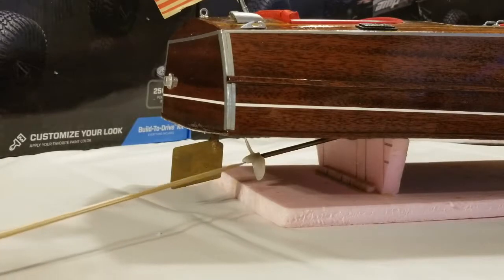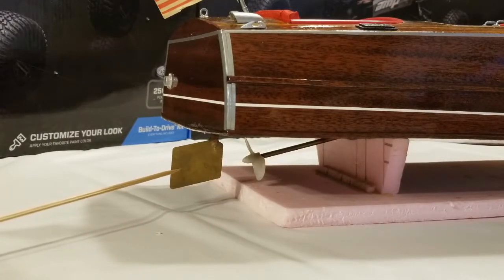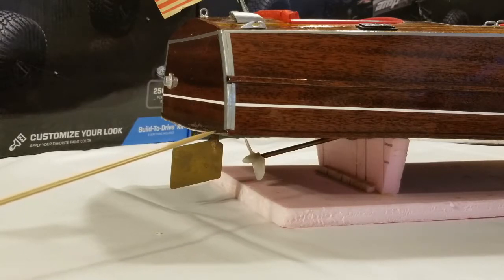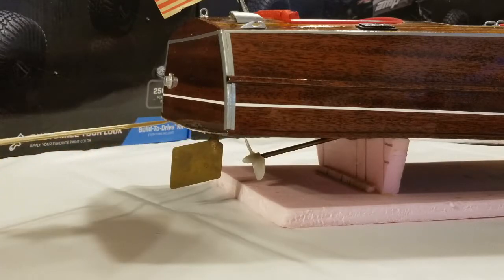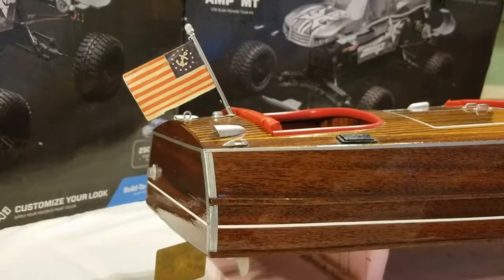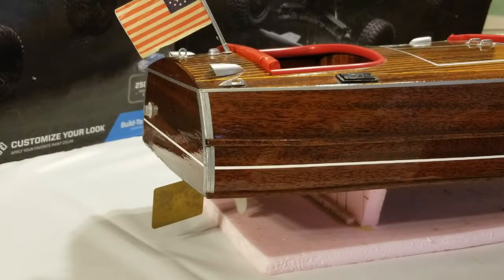We pulled out the prop shaft and re-greased it. We also had to take out the rudder and grease the stuffing tube, and we found that we were actually taking on water. There's a seam right along the stern where the bottom and the sides meet. When we put it in the bathtub to test it, it took on water, so I had to take some silicone caulk and seal that area up. Aside from that, everything worked.